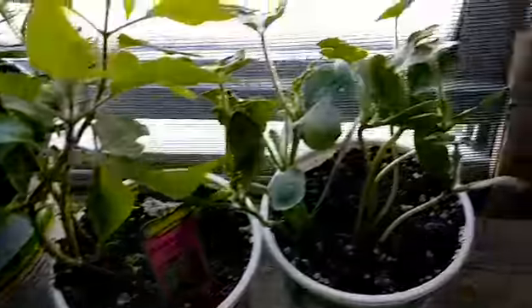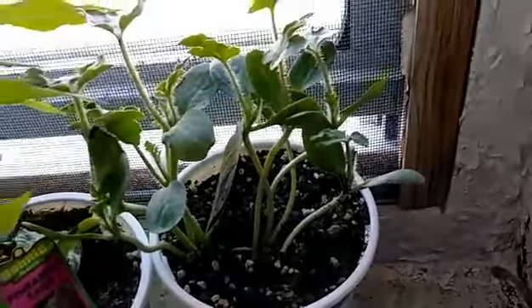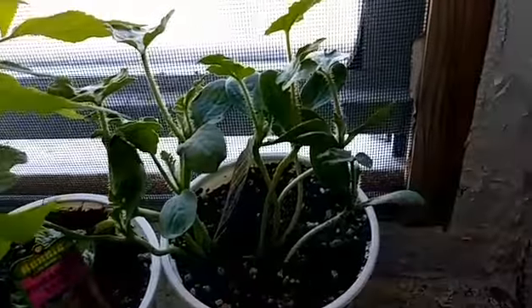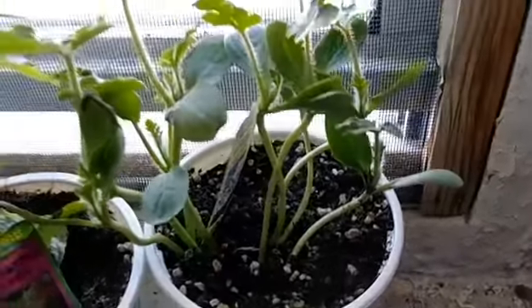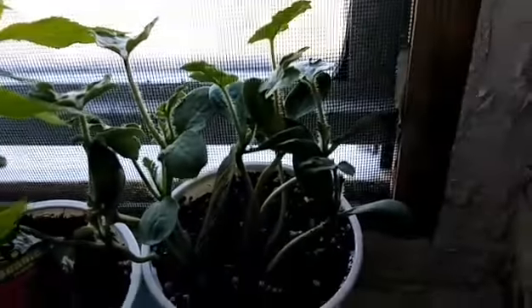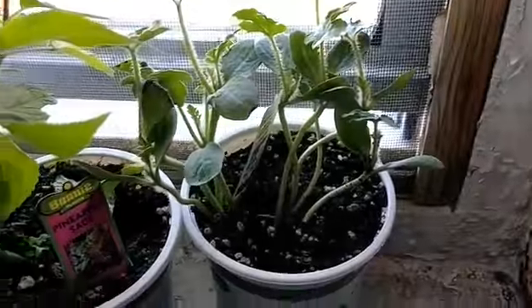Sometimes ground dwellers don't like herbs, so we'll see. This is my watermelon — I could have grown it from seeds but I didn't feel like it. I'm going to try a watermelon this year. I'm trying to get a small amount of fruits to go with the vegetables.